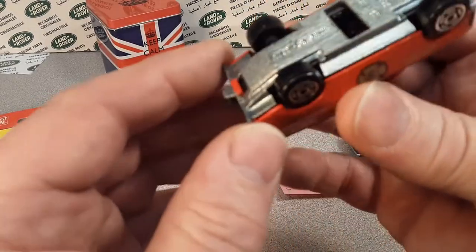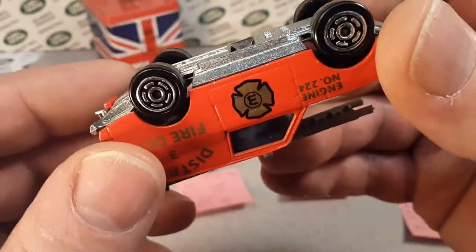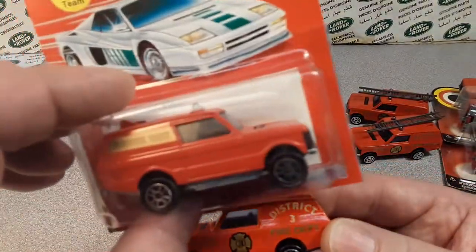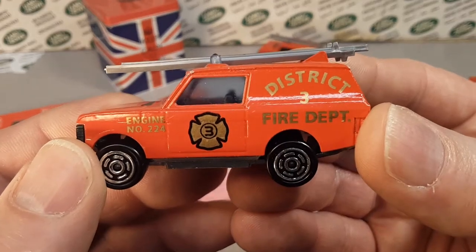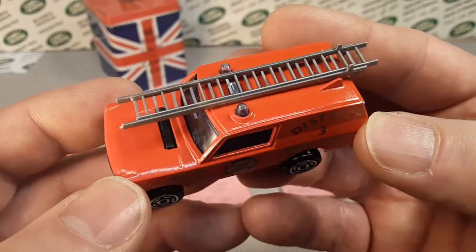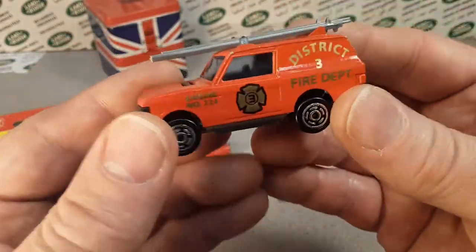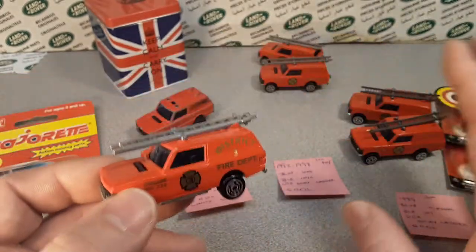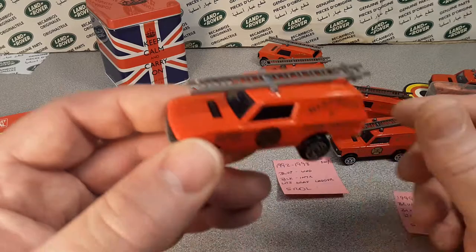Moving right along — and this is where we have the no-made-in-France now. We're going to take a look at that real quick here. This is a nice shiny based one, a really mint condition one — very, very nice. Now this is switched from the rescue unit on the side to the district three fire department with a three on the door, then engine number 224. These are no longer made in France. By the time these came out, they really did some nice variations. This is all I've got as far as variations, but I have a couple.